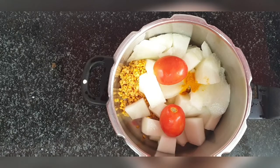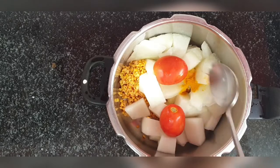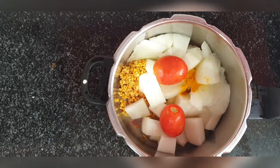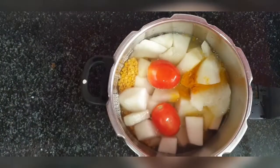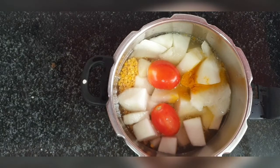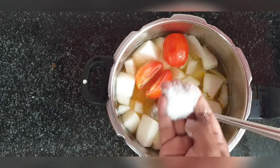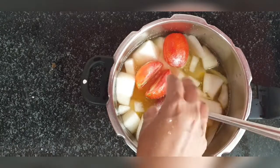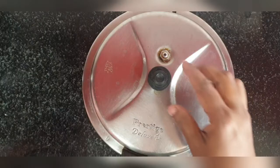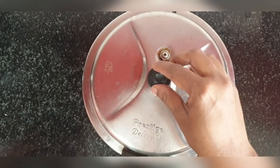Add some oil. You have to cook it in the cooker for just one whistle — only one whistle, don't overcook it. Now add some salt and water. I'm taking water a little above all the ingredients, almost two to three big glasses of water, and we'll cook it for just one whistle.